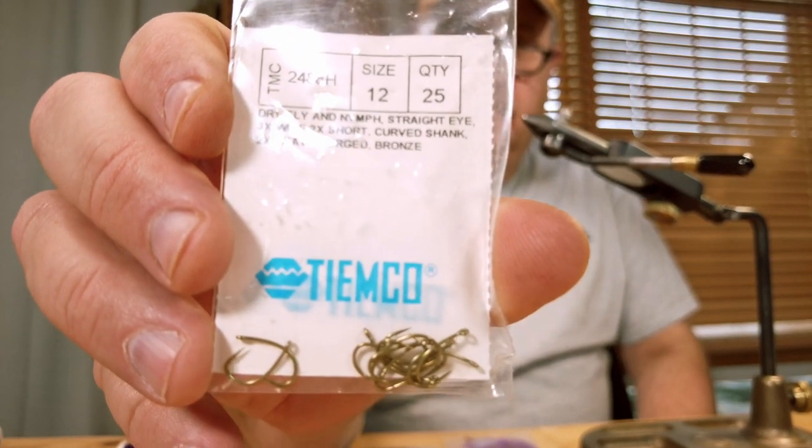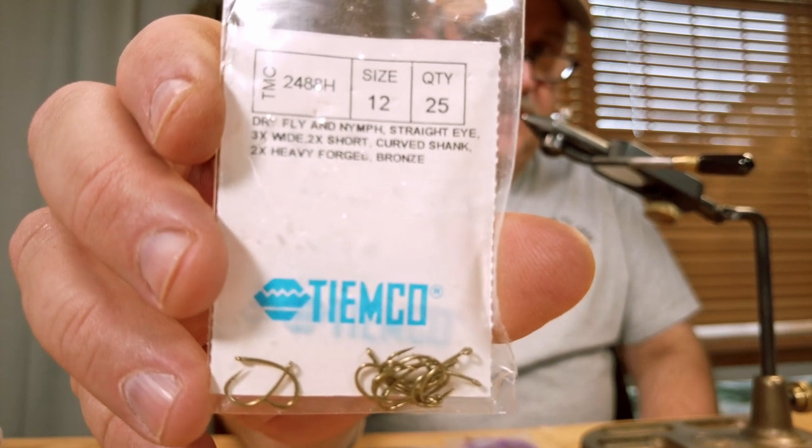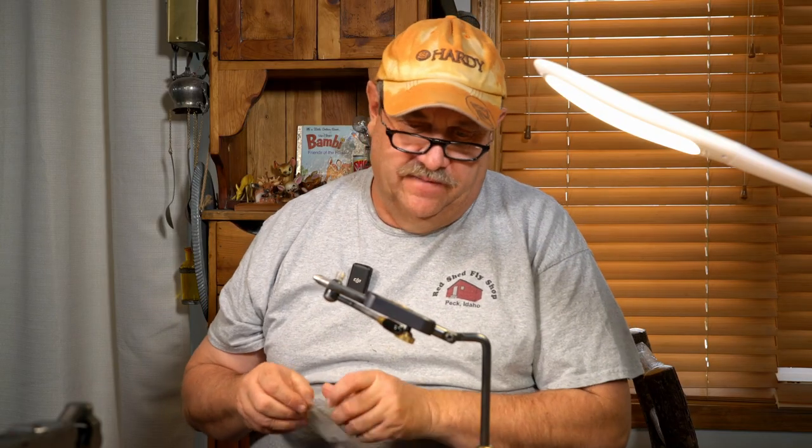It's tied sometimes bigger. Actually, I'm going to have to swap that hook out. It is tied on a 2488H. This one's a 12 for the camera, but my usual size for this one is 16 and smaller. I use kind of an oversized bead. This fly is designed to sink quickly.